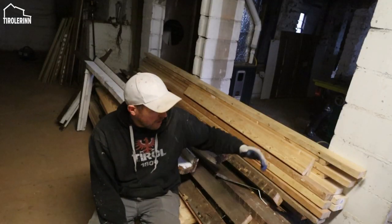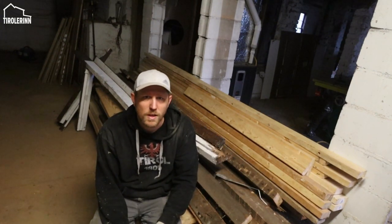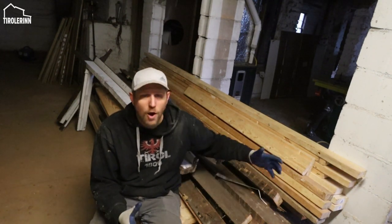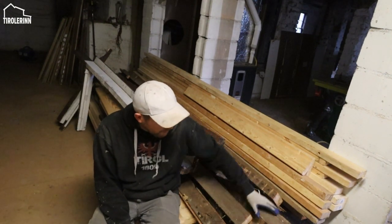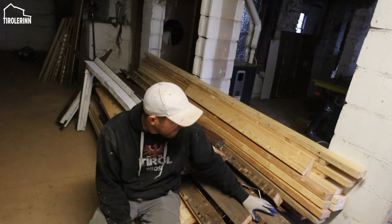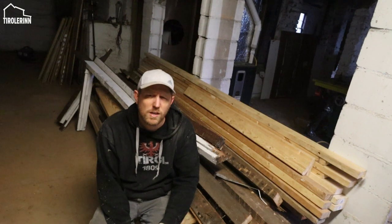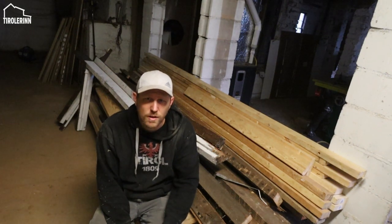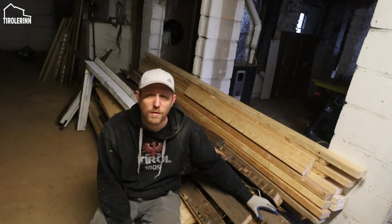It's always surprising when you actually gather all the wood from all the various rooms stacked up from demolition and put it all in one place to see how much lumber is still in the house. With current lumber prices, this is obviously a lot of money sitting right here. We're going to keep it stored because I'm sure there will be small framing jobs we'll need to do down the road, so having all that stuff is nice and we won't have to buy anything.